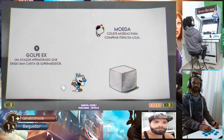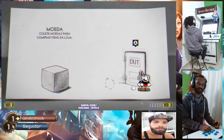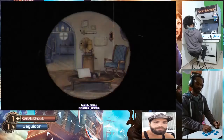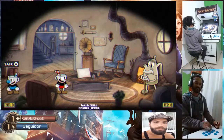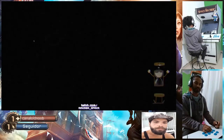Como que você fez isso? Especial. É que você tá sem especial. Como que faz isso? O especial é o B, no meu, né? Porque eu configurei. O seu eu não sei, não. Tem que ver aí como é que vai ser o seu. (How did you do that? Special move. You're out of special. How do you do that? The special is B on mine. Because I configured it. Yours I don't know. You'll have to check yours.)